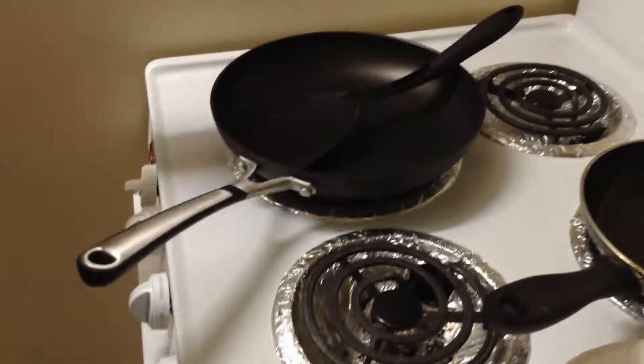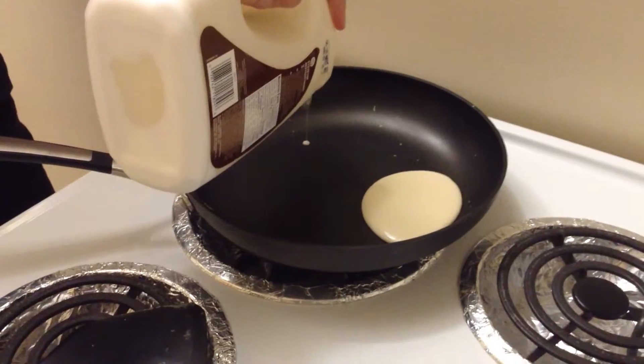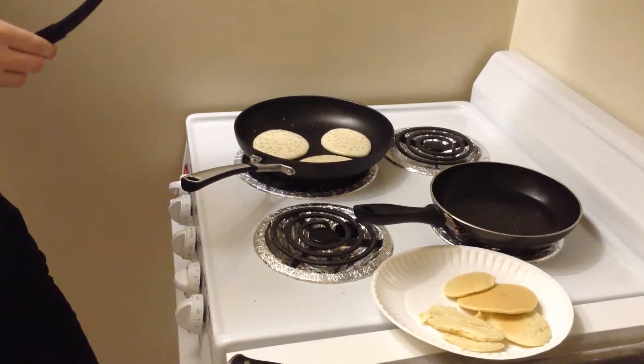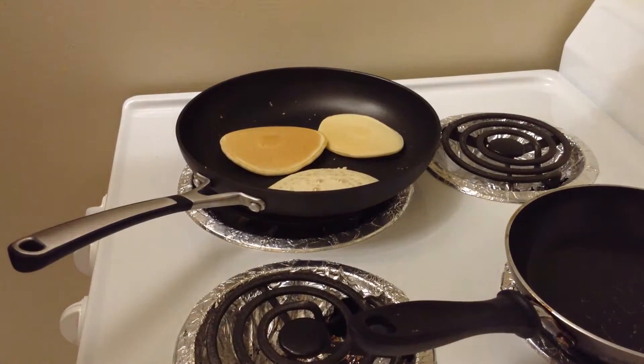The second thing that you do is you heat your pan, and then you pour the batter into the pan and you wait until it bubbles. And then once it bubbles, you use a spatula and you just flip it over. And when you flip it over, you pray that it's not black or really undercooked.